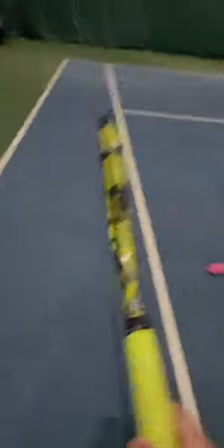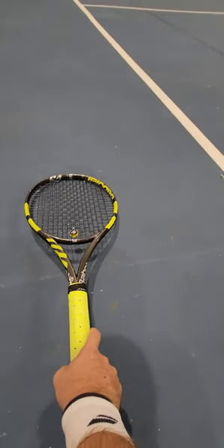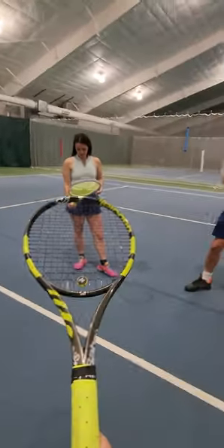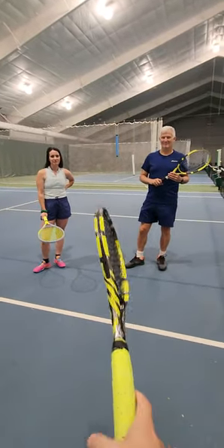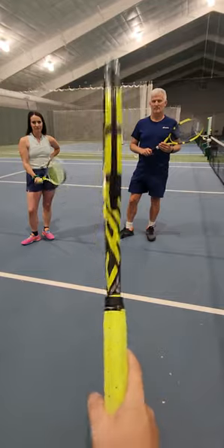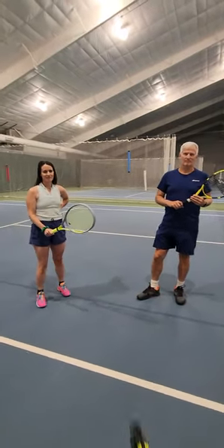There are basically two grips as I understand it in tennis. This is the one that I'm using for my forehand back here like this. With my kids I call this the spatula grip because it's like you're flipping pancakes with it, and it seems to help them remember that. But then the other grip is this continental grip, and with that I always call it the hammer grip — thinking of it as like if you wanted to pound a nail with your racket, how would you hold it? Does that make sense? Will that get you close?